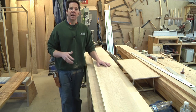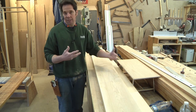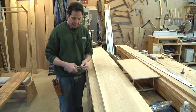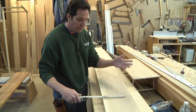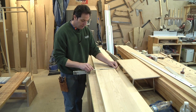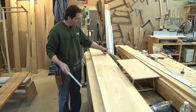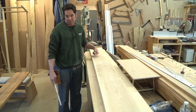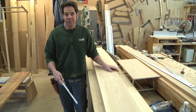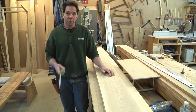This material is what they call S3S — sanded or smoothed on three sides. So my top, this edge, and the bottom are all flat and square. It's this last edge that I have to take care of, and it's typically rough. You'll see it's not at an even dimension — I'm about nine inches here, looks like eight and seven eighths, and then all the way down here I'm at nine and a quarter. So I'm probably going to measure over from this edge eight and three quarters, snap a line, and then I can either rip this on my table saw or use my Festool track saw to rip it. Either one will do the job.